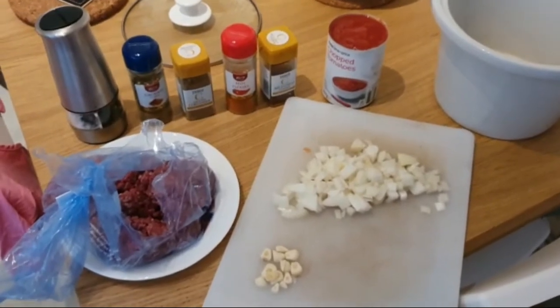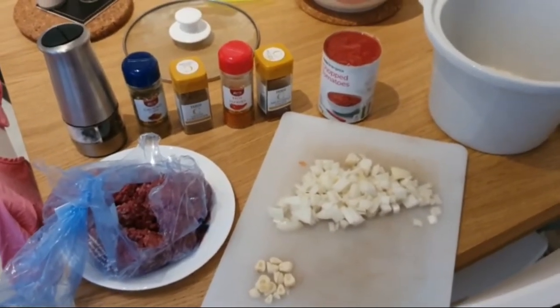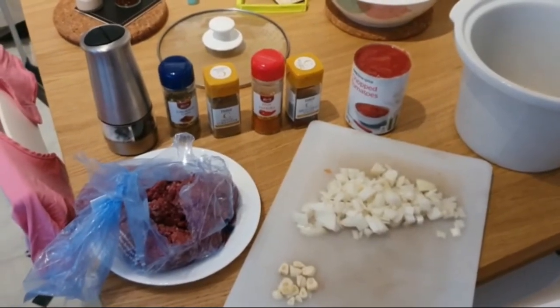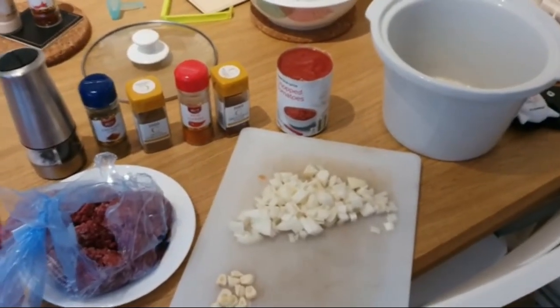Welcome back to our channel. This is another cooking with video, but this time it's cooking with Selby. So today we're going to be making chili — slow cooked chili.